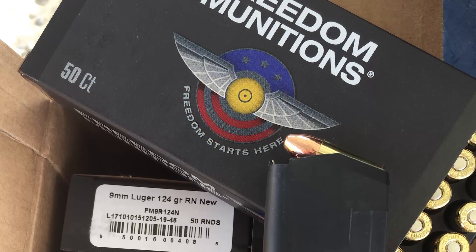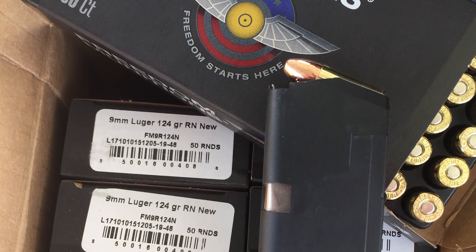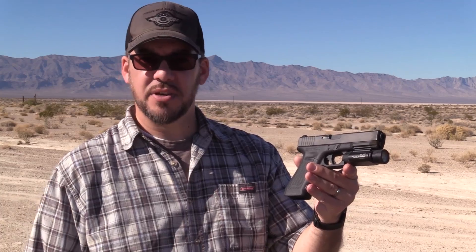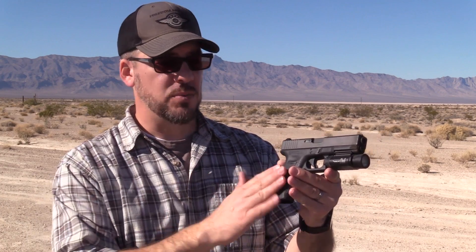As a stock Glock it ran perfectly fine. I cleaned it up a little bit — not a perfectly thorough cleaning before I brought it down, but just made sure it was lubed well and fairly clean. Shot 450-plus rounds through it during the class. No malfunctions to speak of with this gun, so it worked out really well.